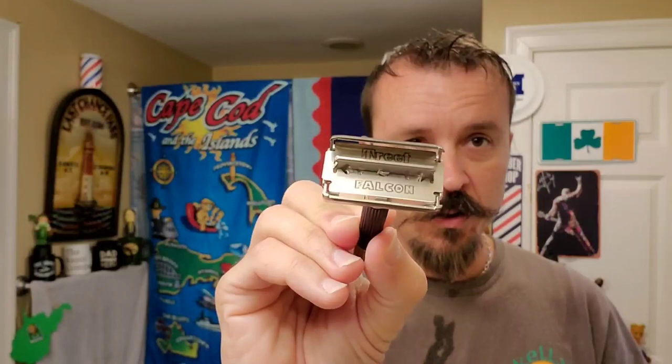I'm using a Frank Shaving brush — I call it a red crackle, it doesn't really have a name. Of course, I'm using my barber pole forever spray or whatever it's called. And I'm going to be using my Gillette Slim Black Handle Flare Tip today, and I'm going to have a Treat Falcon blade in that. I will not be using anything else but this soap — no pre-shave oil, not even an aftershave. I want to use everything on camera and just have post-shave feel with the soap alone.